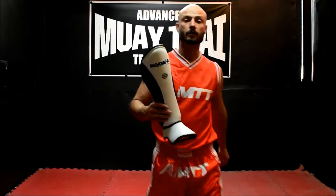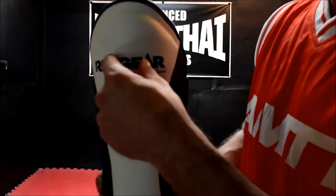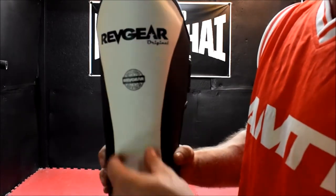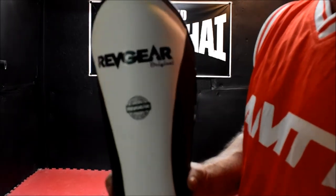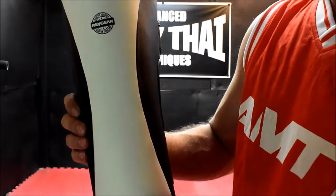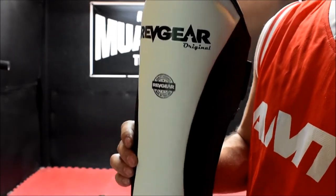One thing I wanted to point out is that this shin pad right here — you may notice it's the traditional classic design. It doesn't have the raised midsection like some of the other brands do. I prefer this design because shin pads with the raised middle are extra thick there, but those brands lack the side protection. This one gives you nice even protection all the way around, so whether it's mid-shin or if you catch a guy in the elbow with the side, you're still going to get that protection that you need.